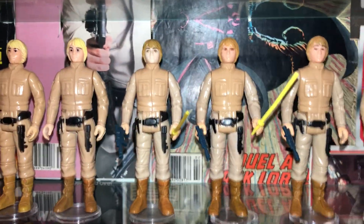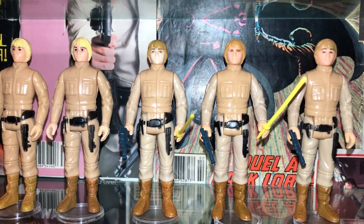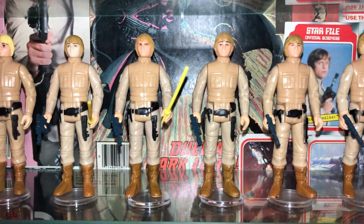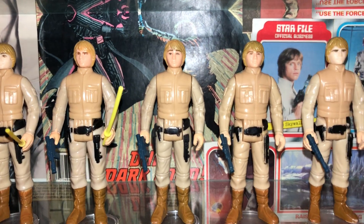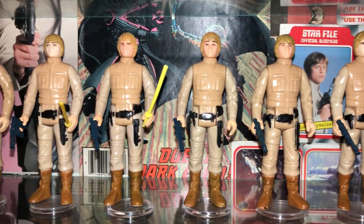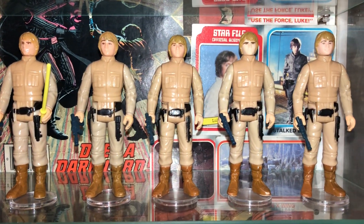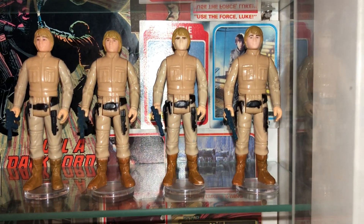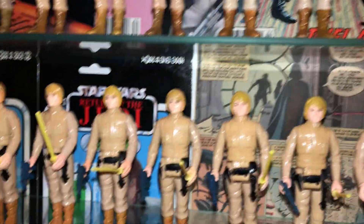Moving on to the brown-haired Kaders — that's the brown eye Kader, one of my favourite variants and in my recent top five video. These are your standard Kaders. The hair does differ — you get an orangey brown and a standard brown. The limbs do fade on the Kaders. Facially they're a little bit different, boot colours vary slightly. That first one is almost translucent where it's degraded. So that's the brown Kaders.